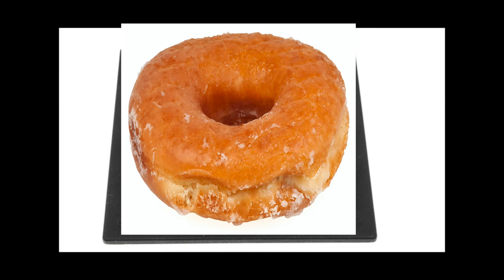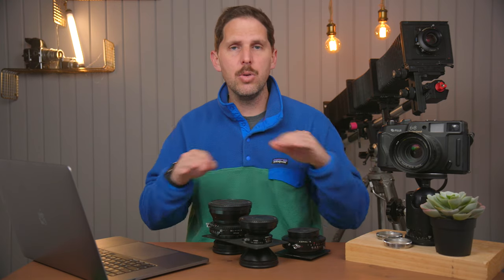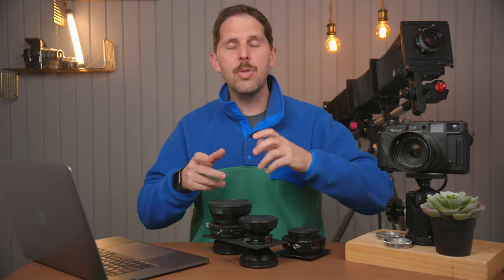On large format lenses you usually have a Copal shutter between the front and back element, but here the shutter is in the back and the lens is mounted in the front. These lens boards look like they have a donut on them — that's how I always tell people: if you see a lens that's cheap and looks like it has a donut lens board, do not buy it, because it won't have a shutter. What Anthony is asking is: can we buy those DB lenses mounted on DB lens boards, get a shutter, and screw them on?